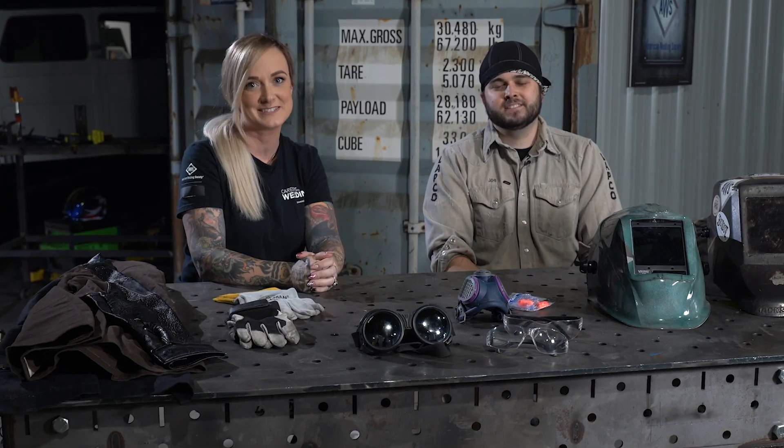Hi, I'm Stephanie and I'm Joe with AWS, and today we're going to talk about the recommended PPE for any welding and cutting processes.